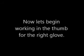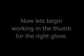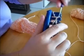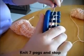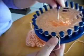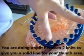On the thumb for the right glove, we're going from working a circular pattern to flat, because you're going to create the hole for the thumb to go into. It should be the next seven rows, so knit seven pegs and stop. We're creating our new starting point — this is where we're going to create the hole, so don't forget where it is.